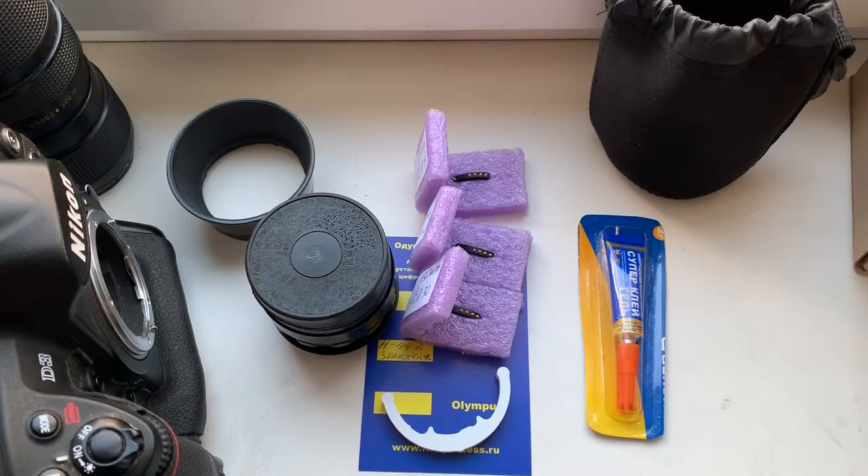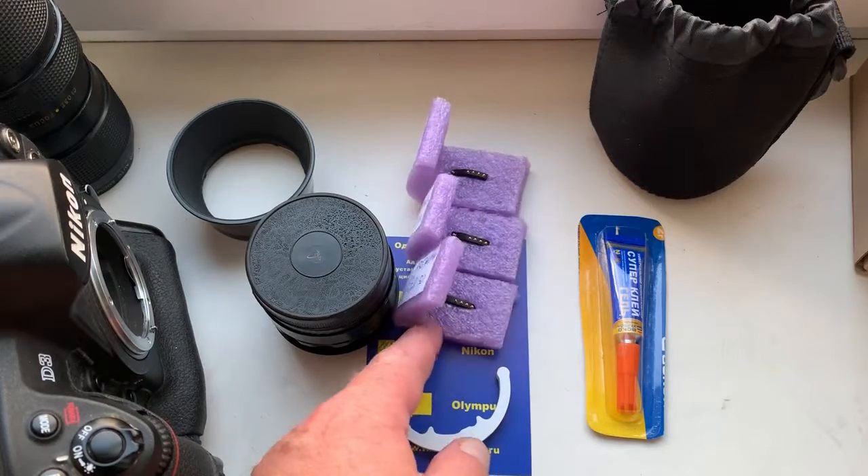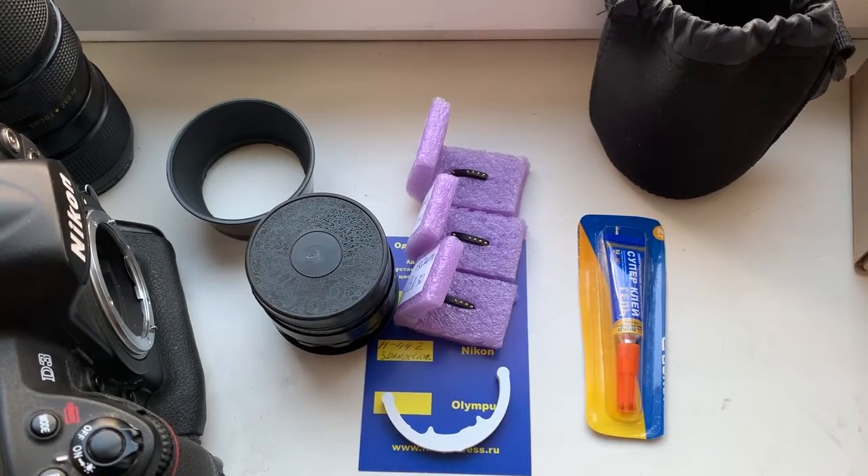Hello Javier, this video is about your lens and about your three dandelion chips.